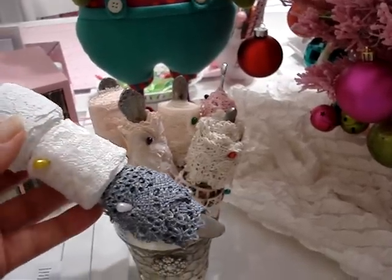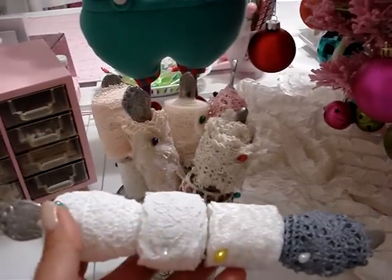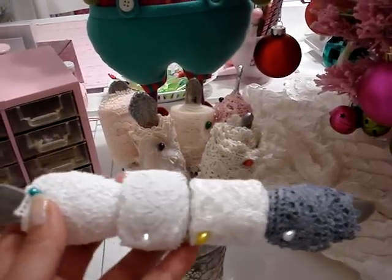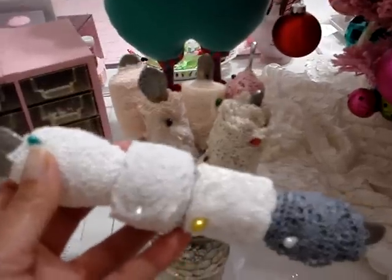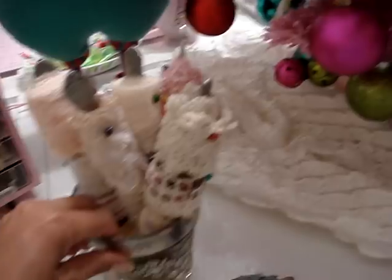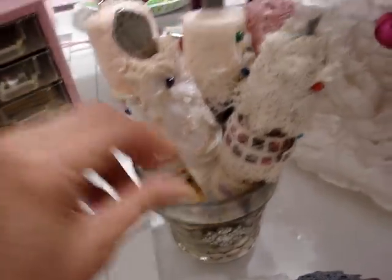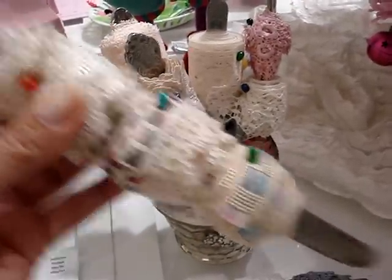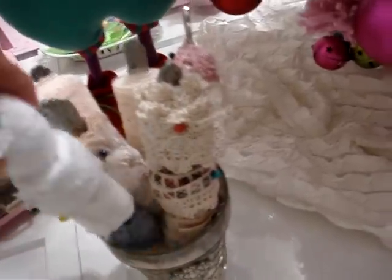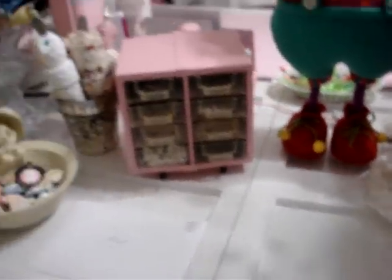She came over and surprised me — she had bought me the knives. She went to the thrift store and Goodwill and bought them for 25 cents each. She also brought me this container, this vase — look how pretty that is! So I went ahead and wrapped some of my new laces around the knives and put them in here. Of course they didn't all fit because I have so much lace.